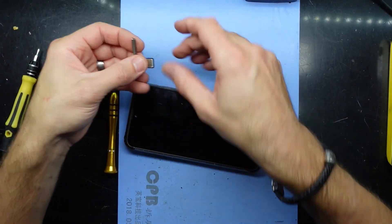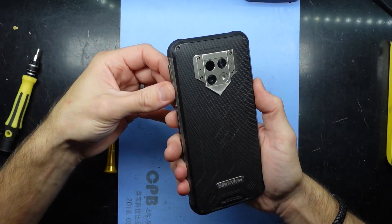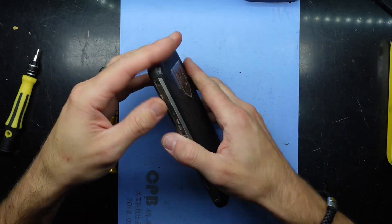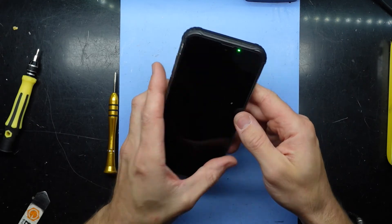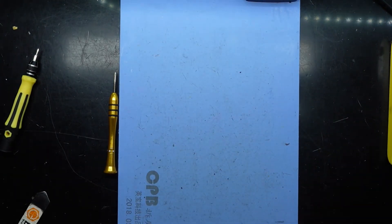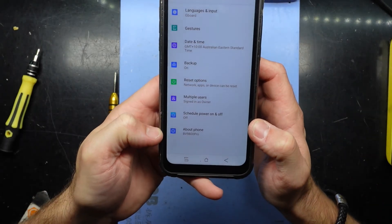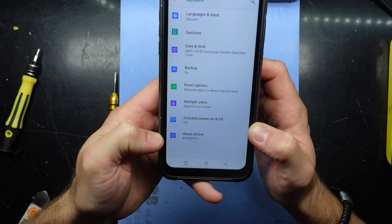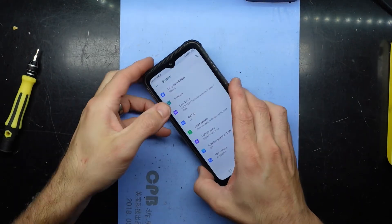Put the SIM tray back in — and that's one phone reassembled. There's the about model — Blackview BV9800 Pro. Anyway, that will do for today and I'll see you guys later. Bye.